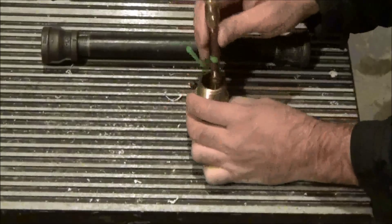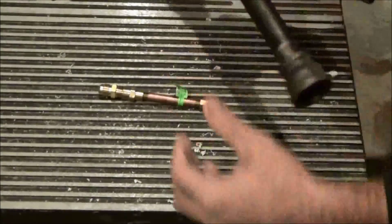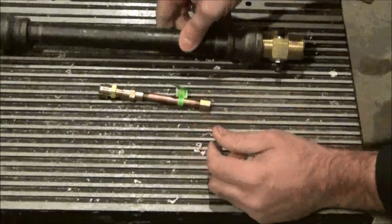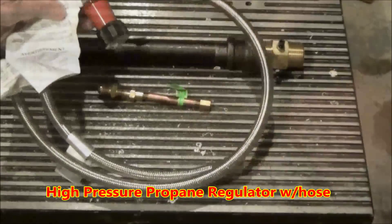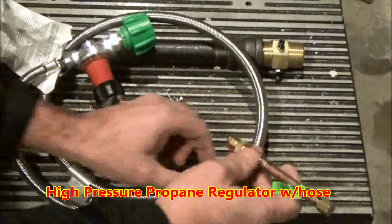The propane nozzle assembly will be held inside the 1 inch brass adapter by the 3/4 inch bolts. The last thing you're going to need is a high pressure propane regulator with a hose.